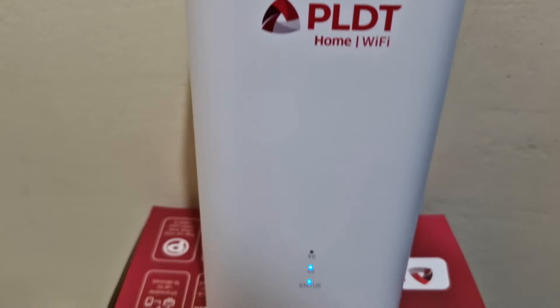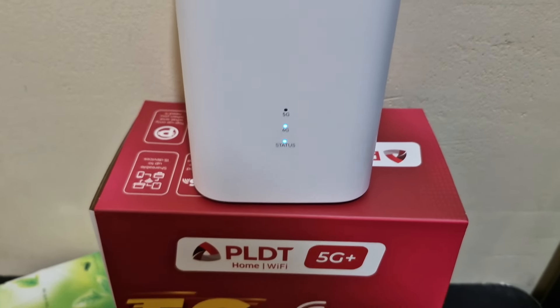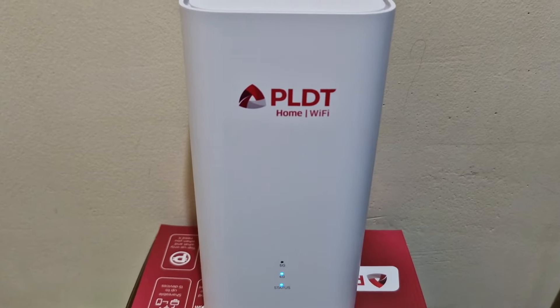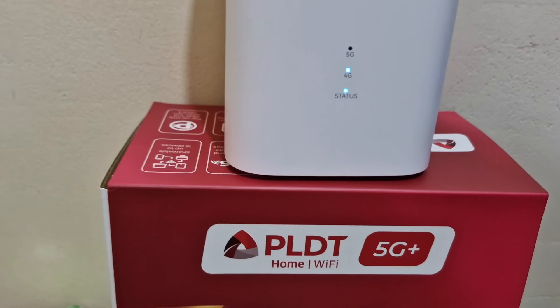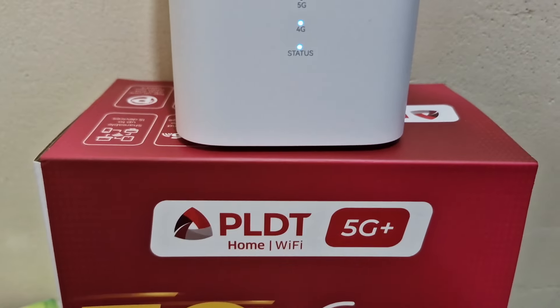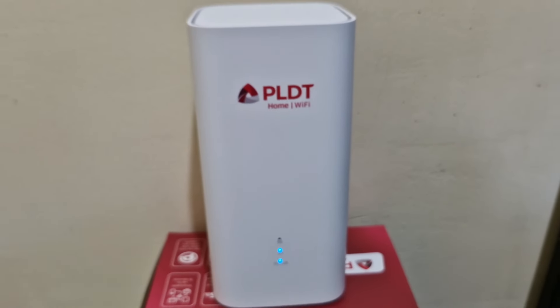So, that's all for today. Let's do the comparison from my previous prepaid Wi-Fi into this PLDT Home Wi-Fi 5G. Bye.